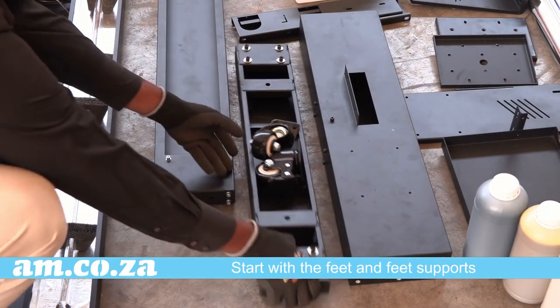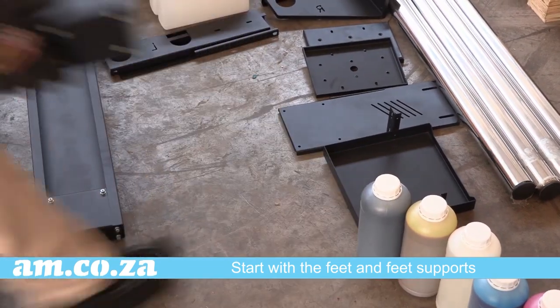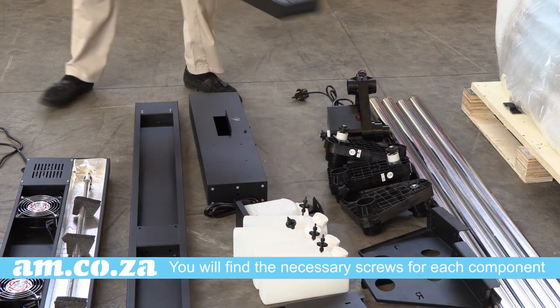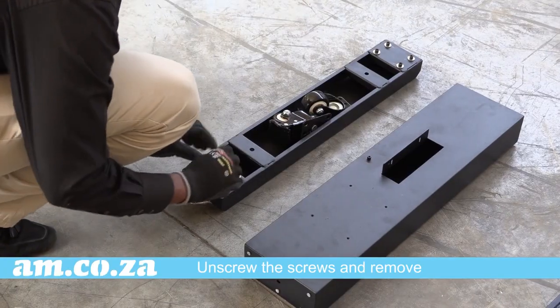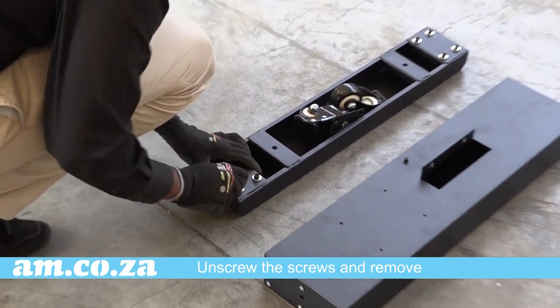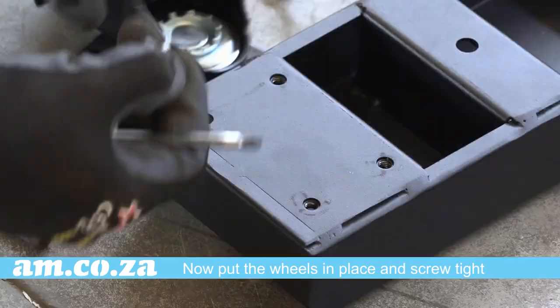Once unpacked from the box, start with the feet. You will find the necessary screws for each component either already in place on the machine or in the screw box provided. Unscrew the screws and remove. Now put the wheels in place and screw tight.